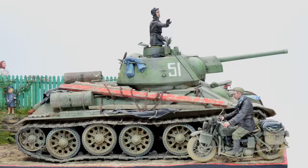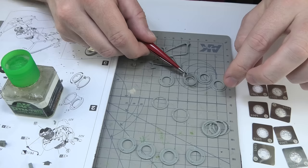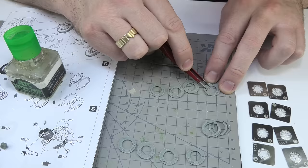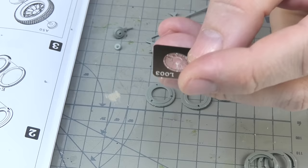I started the construction by assembling the wheels because I was curious how they would look with photo-etched spokes. I must admit that the solution used here is very simple and effective. The spokes fit perfectly and all you need is a little CA glue to keep them in place. It's best to squeeze several layers of the tire with a clamp and leave until the glue binds all parts well.